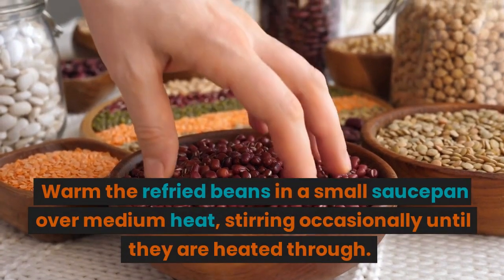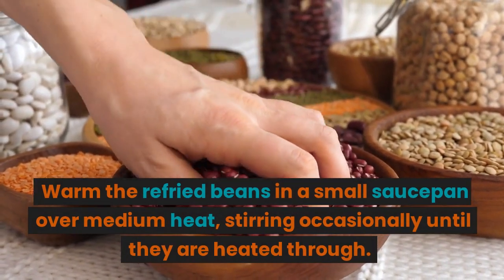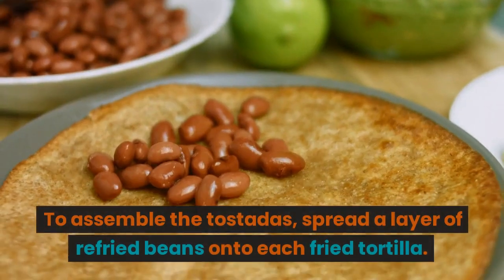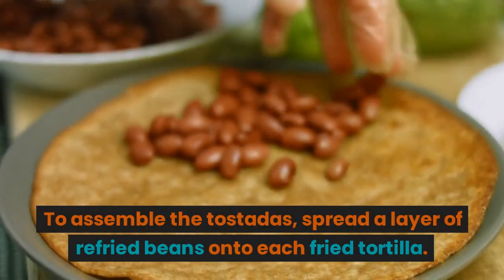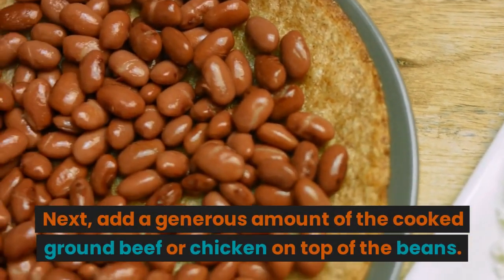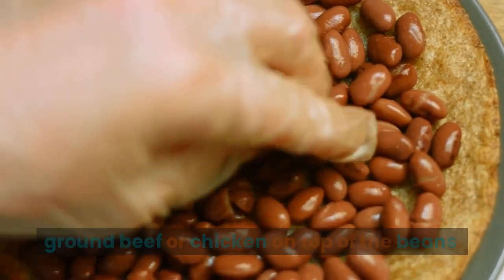Warm the refried beans in a small saucepan over medium heat, stirring occasionally until they are heated through. To assemble the tostadas, spread a layer of refried beans onto each fried tortilla. Next, add a generous amount of the cooked ground beef or chicken on top of the beans.